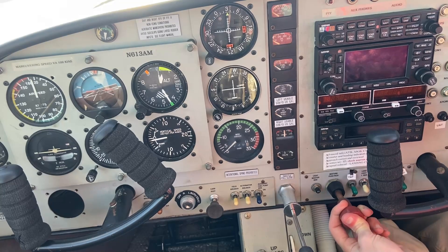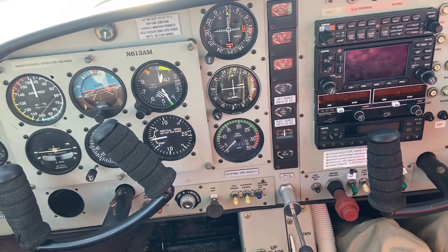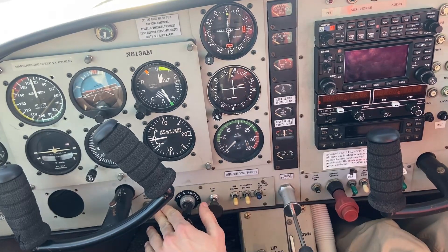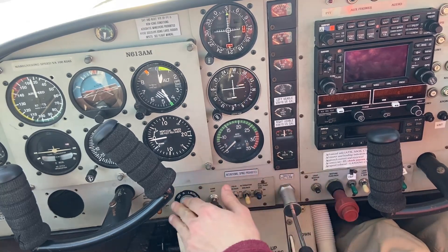Next, mixture full-rich, fuel pump on — and we haven't even turned on the master yet. Now we're going to put the keys in. I'm going to turn it to both mags already, that way everything is ready to go. I'm going to turn on the master switch, then pump the throttle three times. Because it's so cold, I'm going to try four, and then I'm going to crank it. If that doesn't work, I'll try five. If that doesn't work, I'll try six.